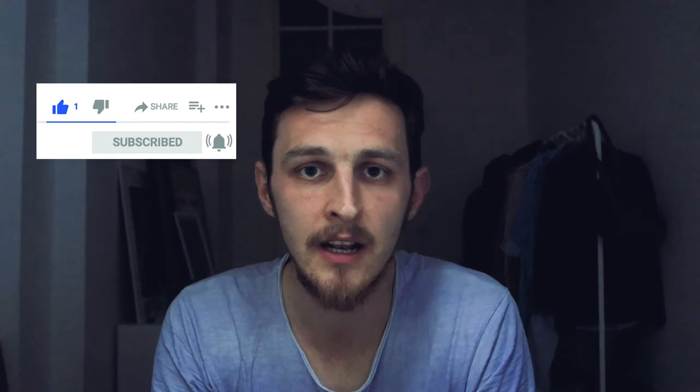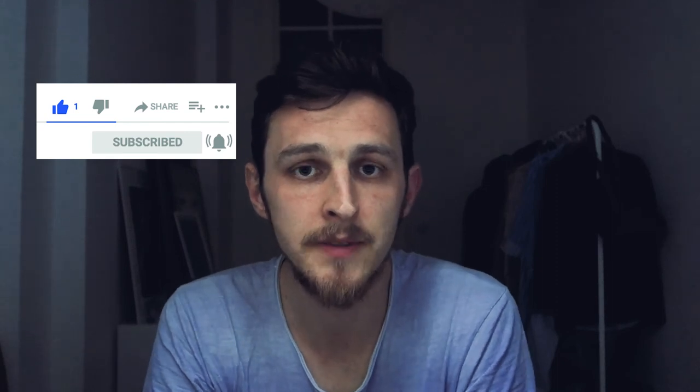Thanks for watching. Keep practicing on a daily basis and stay tuned with the channel. If you would like to improve your daily breathwork practice, hit the subscribe button, leave a like, leave a comment — it really helps this channel to grow. Thanks one more time for your time and attention, and see you in another video.